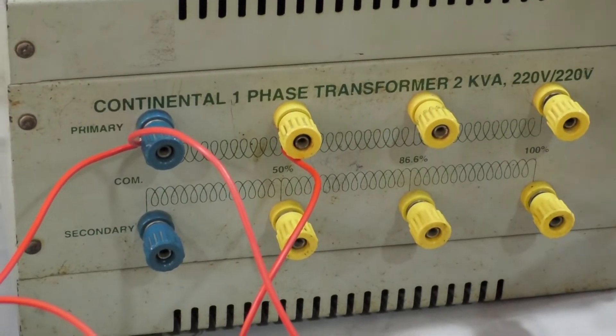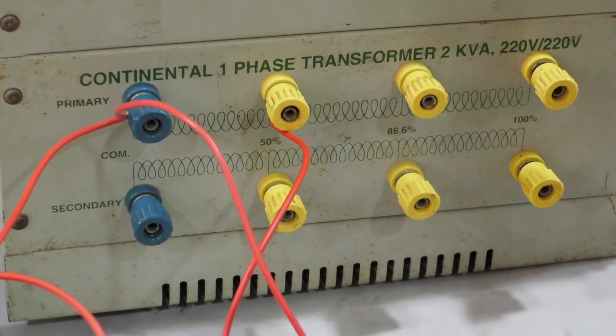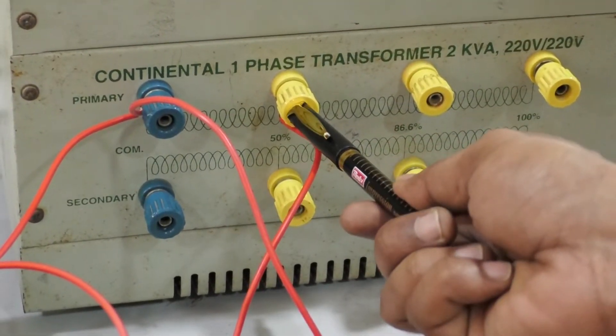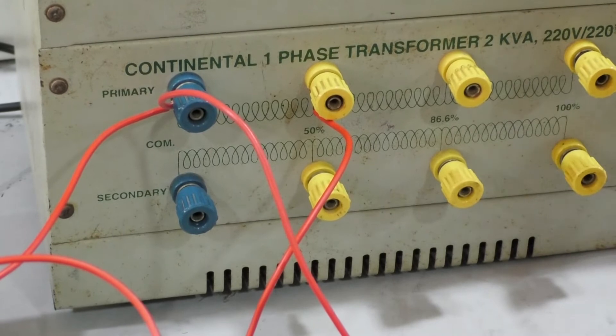For conducting an open circuit test, I need to connect the supply to the low voltage side of the transformer and the high voltage side should be open circuited. That is why I am taking 0 and 50 percentage tapping on the primary side, which leads to 110 volts, and the remaining secondary side is open circuited.